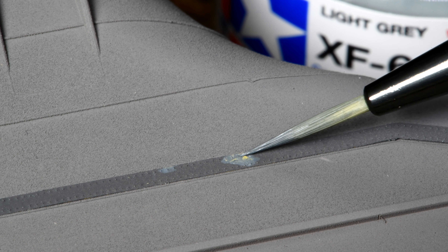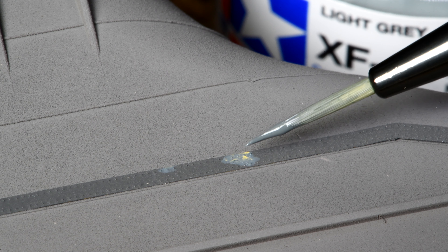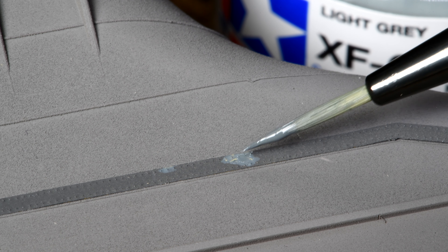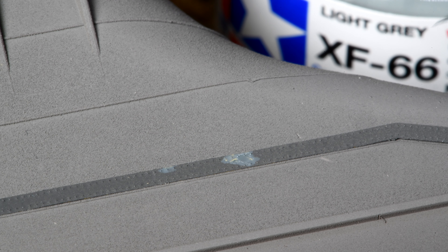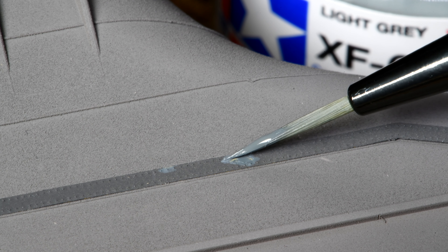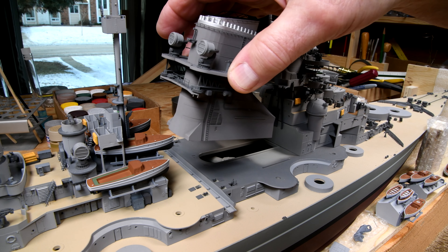As I mentioned before, I'm liking this little paintbrush. I just want to do the area where the bare photo etch is. I think I got most of it. All right, let's try this again, very, very carefully.